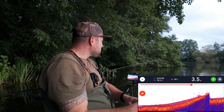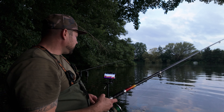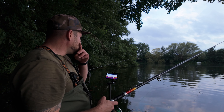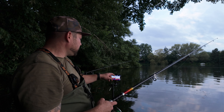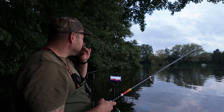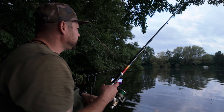Du gehst ja eigentlich ein kleines bisschen weiter raus auch, ne? Ja. Aber es geht auch nicht viel weiter runter. Wir haben jetzt ungefähr 350, 360. Da ist der Untergrund auch ein bisschen härter, sehe ich gerade. Da werde ich auf jeden Fall die andere Montage platzieren. Und die erste, die fahre ich jetzt einfach weiter raus.